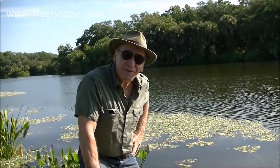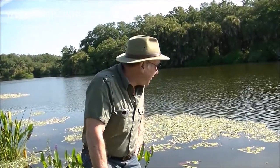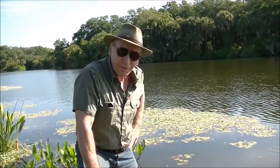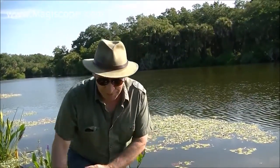Hi, I'm Dennis Brock, the creator of the Brock Magiscope. Here we are pond side. This particular pond does have alligators, so I have to be very careful. Bring an adult with you when you do this, because you're dealing with things like how deep is the water, what else is around here — as in the case of the alligators.